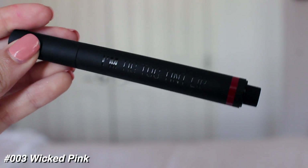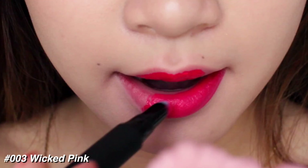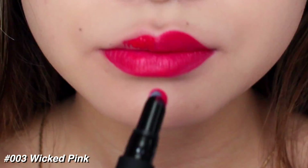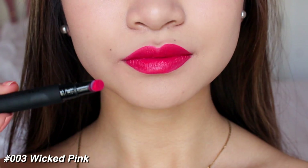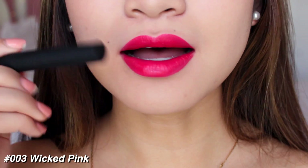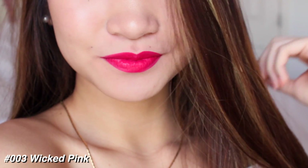For shade number three, we have Wicked Pink and this is a super bright pink color. I did go heavy with the application for this one — that's just because I clicked it one too many times probably — but it applied beautifully. I love this color. It is so bright, so beautiful, perfect for the spring and summertime, and the finish is amazing. All of them have an amazing finish; it's very velvety, and with this one you can really see the finish and the pigmentation.